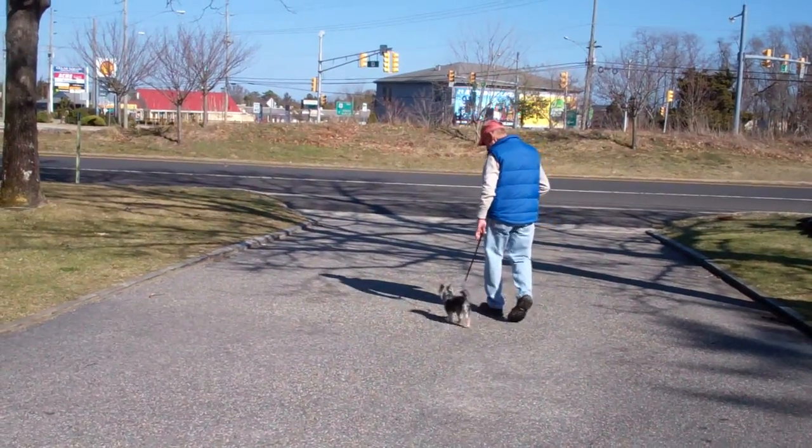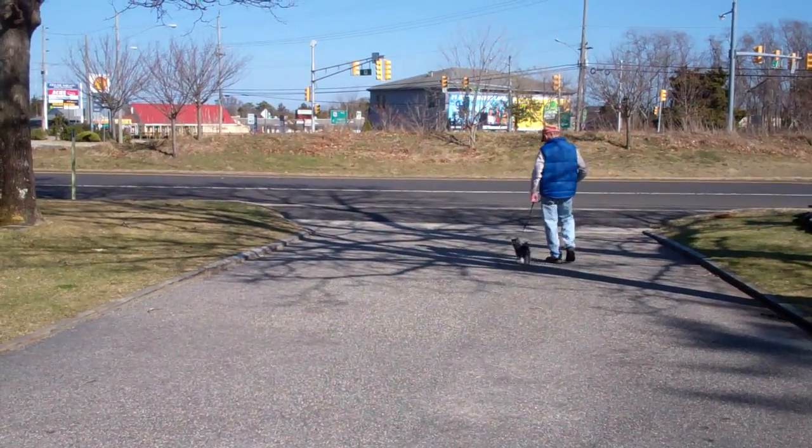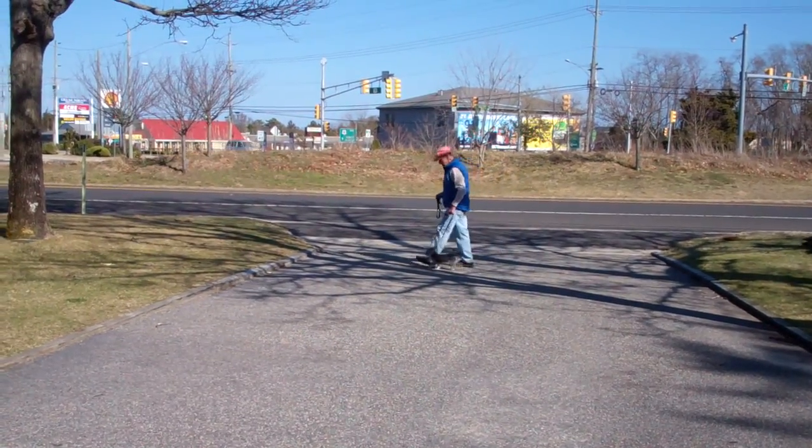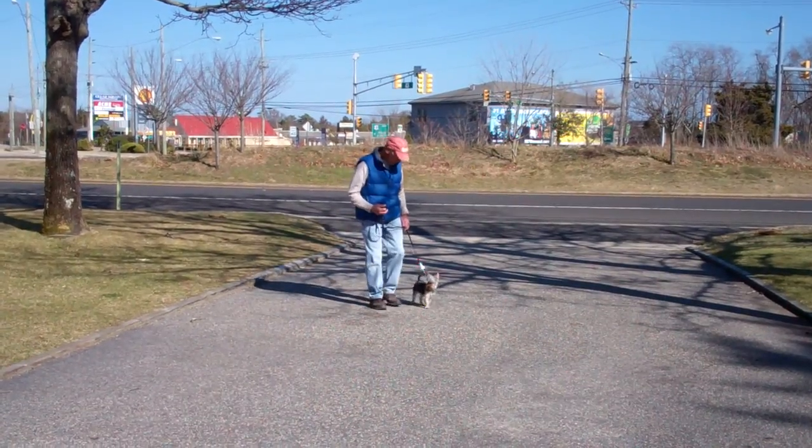It's a good time to remind you that you should practice all of your commands about 15 to 20 minutes a day. This keeps all the commands fresh in Harley's head, and the dogs really enjoy doing it.